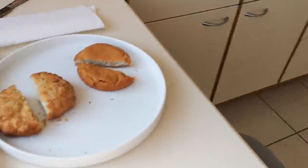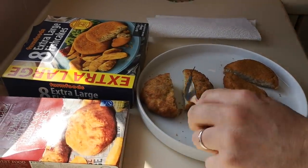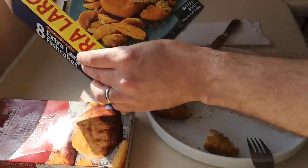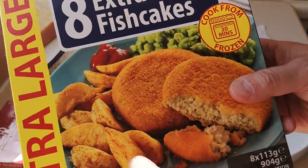Let's try them — it's all about the taste now. You could have these with some nice chips and some mushy peas and tartar sauce.